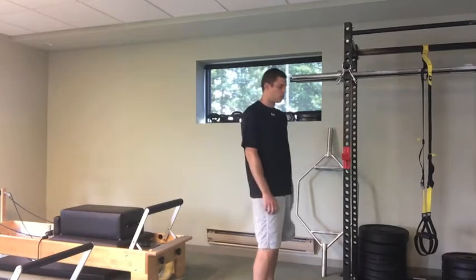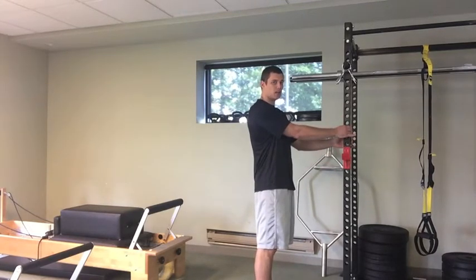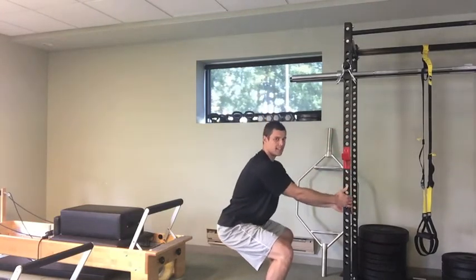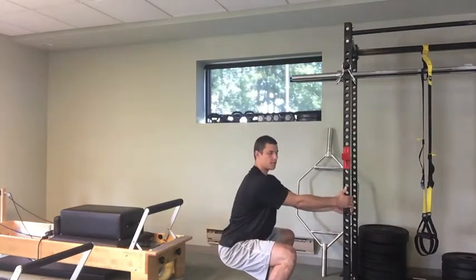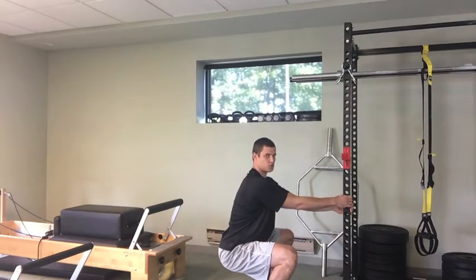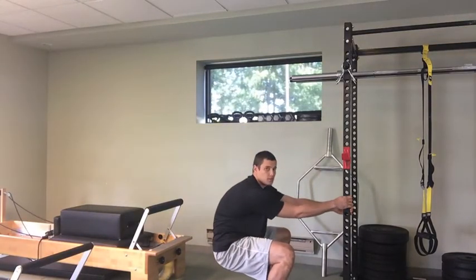I don't want to pull too hard on the support. From here I want to initiate the movement by sitting my hips back and down. I'm going to move my hands as I get lower and I want to hit the bottom of my squat position. If I'm doing this right, I should have a neutral spine, meaning my back should be flat — we don't want to be hunched over.